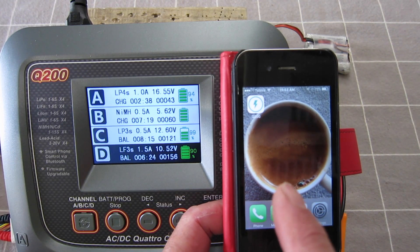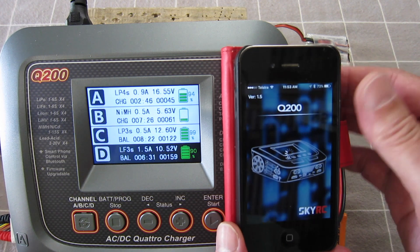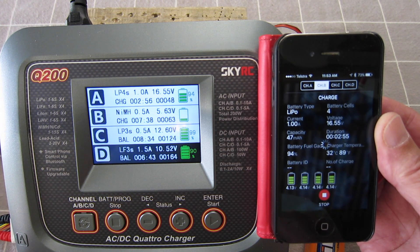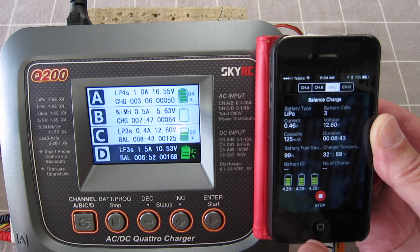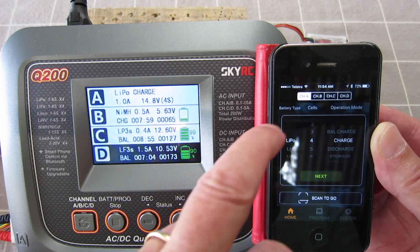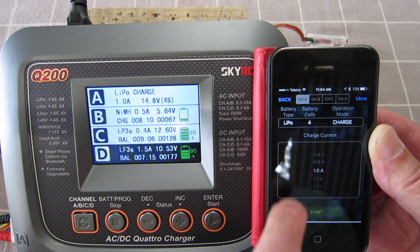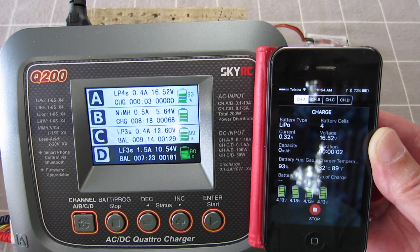You can also download the SkyRC Q200 phone app from the app store, which connects via Bluetooth to the charger. There you go — you can set up all the parameters for each different channel and monitor it on your phone. I can stop the charger on channel A, change the setup — charge type, current, all parameters — then it goes to check and starts again. All on the phone — this is very cool.